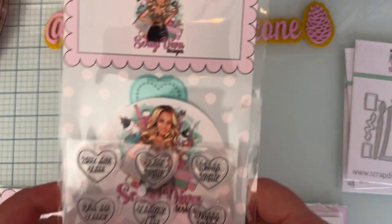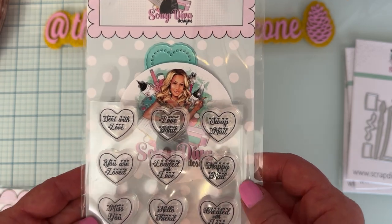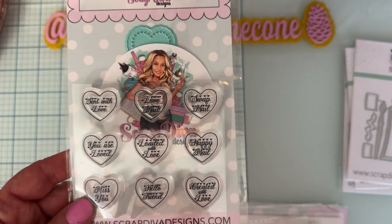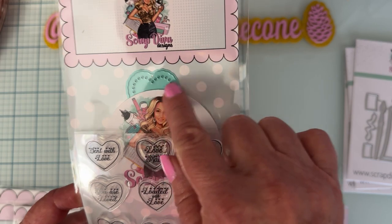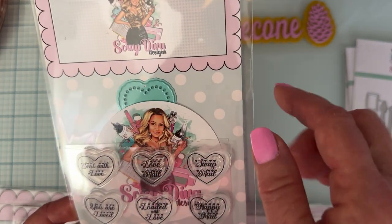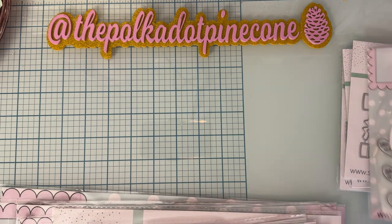Next we have the Postage Stamp die set — I love this! The sayings included are: sent with love, love mail, swap mail, happy mail, loaded with love, you are loved, miss you, hello friend, and created with love. There are little hearts all over all of them. There's also a scalloped heart die cut and little hole detail around it. I love stamp sets to go along with dies!